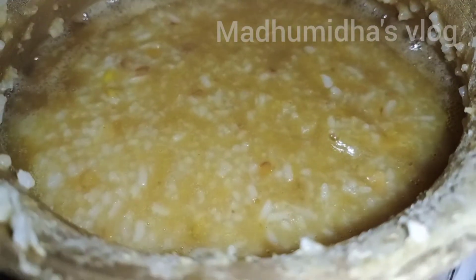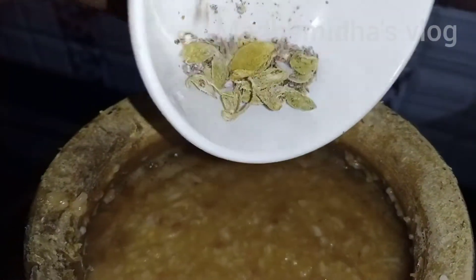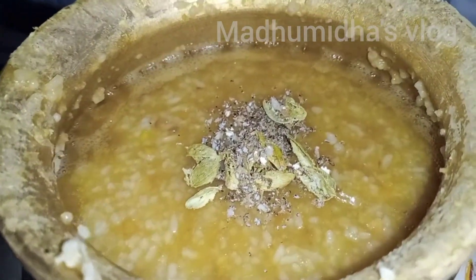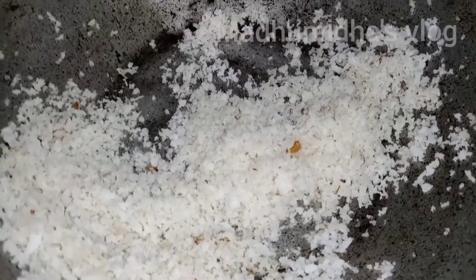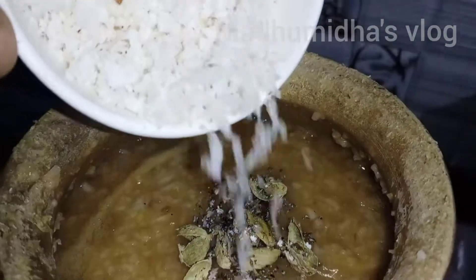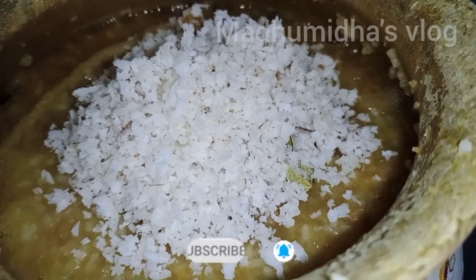Add 2 minutes to make it — it has a nice flavor for you to taste it. We add some yogurt to the thengai. Then we add thengai.